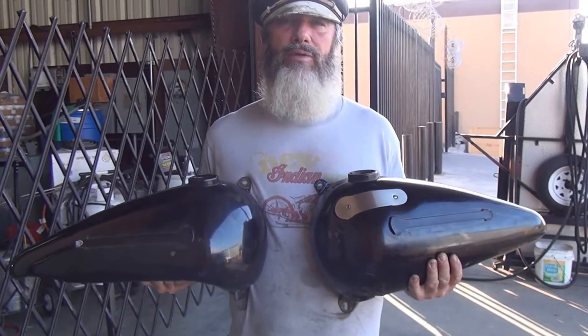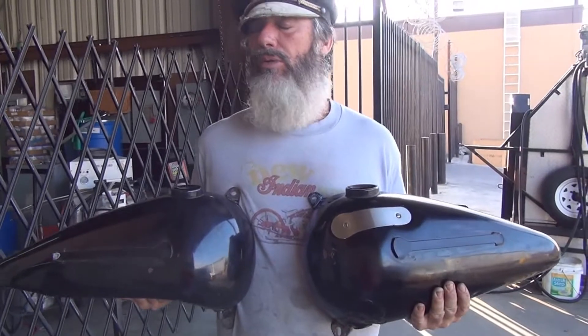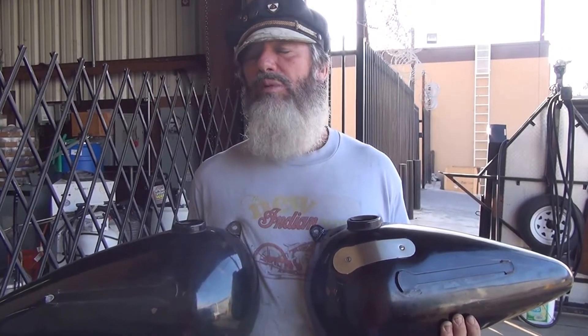These are a pair of 1947 knuckle tanks. They are one-year-only tanks, different from the '48 to '50 panhead tanks. They take the same speedball emblems, but they are different underneath because they are for the knucklehead.